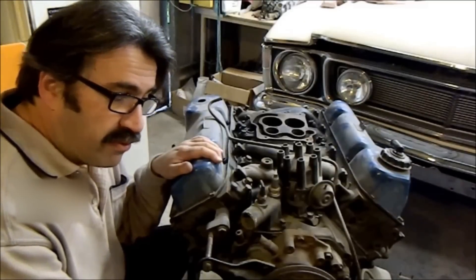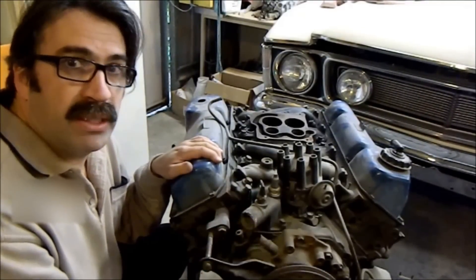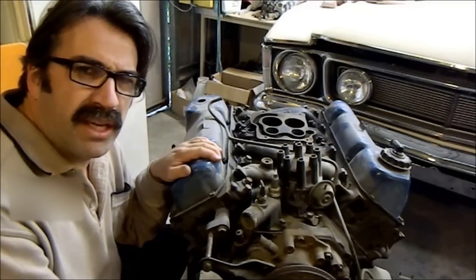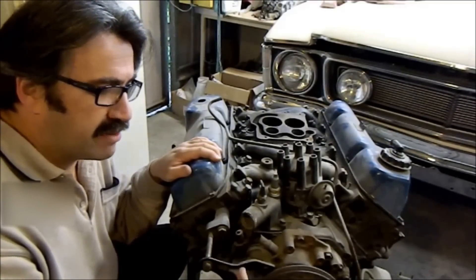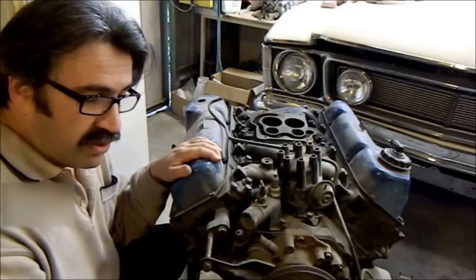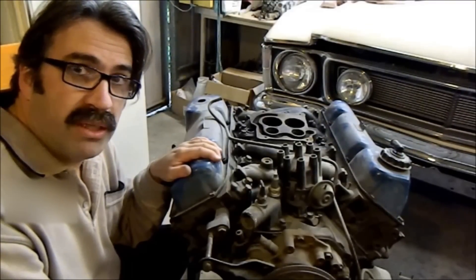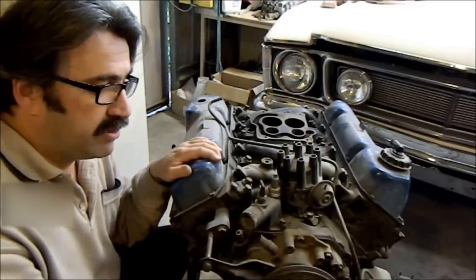In Australia things were different — what the Australians did was retard the valve timing 3 degrees, which slugged the engine up a little bit. Retarding valve timing can be useful in a modified engine as it moves the power curve higher, but with a camshaft like these stock ones it's not beneficial. I'm not sure if the retardation was in the cam or the timing set, but either way the camshaft and timing set are going straight in the bin. I'll use a Lunati — I've got a bit of experience with them, I've got one in the XW.